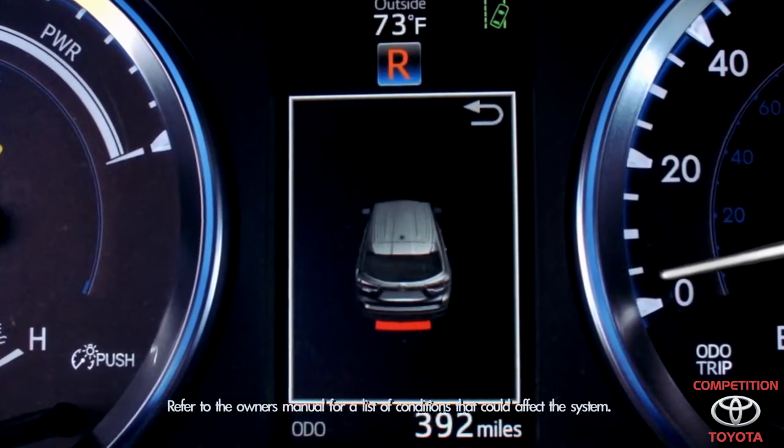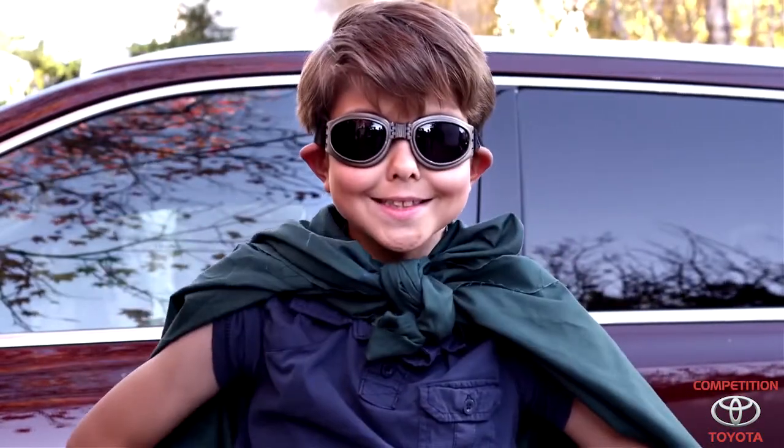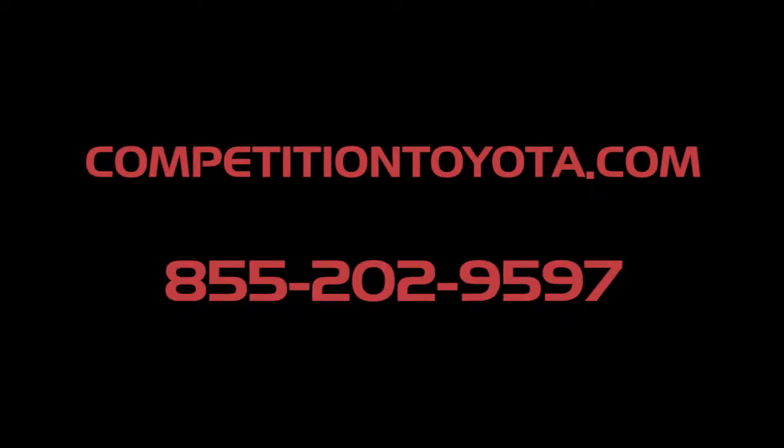A constant tone and a red indicator means you're very close. Pretty cool, huh? Thank you, 2014 Highlander. I salute you. Toyota, let's go places.